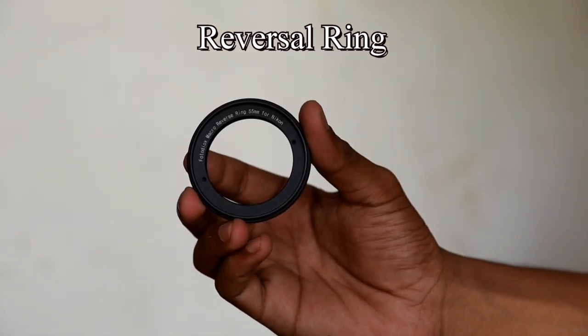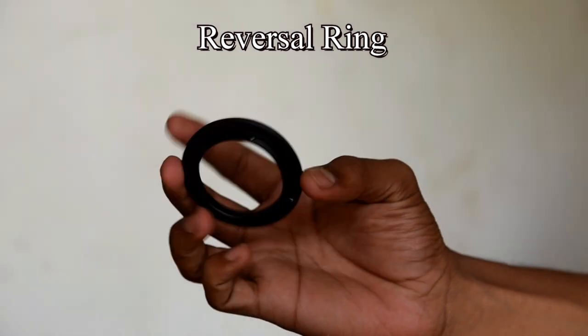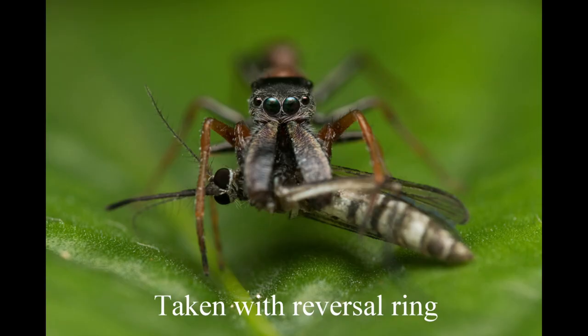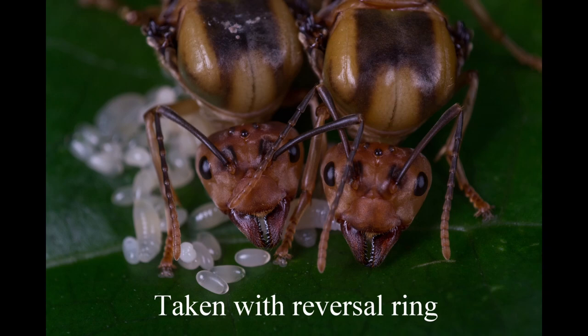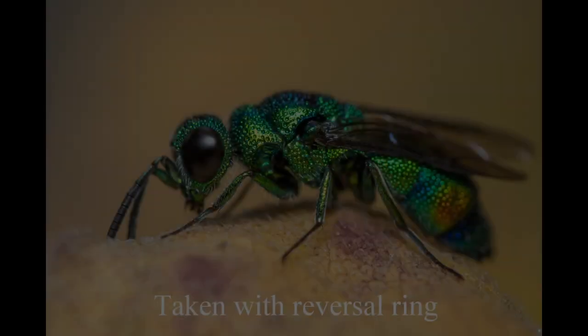A reversal ring is a small metal ring which can mount a lens in reverse — the front of the lens becomes the rear and the rear becomes the front. This ring works best with an 18-55mm lens, or a 20mm, 24mm, or 28mm lens.